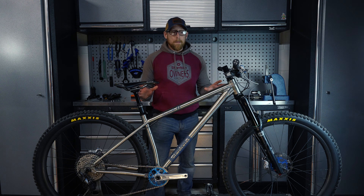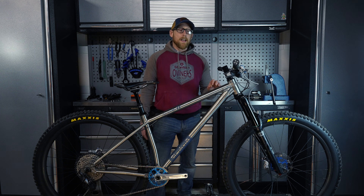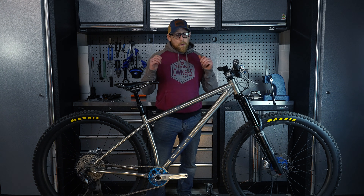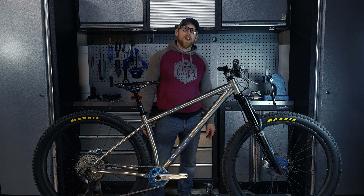Personally I absolutely love this frame. This model's been around for about five years and this is the newest iteration of it. If you want to know more, have a look at the link below and that will take you straight to our website. If you've watched to the end of this video, thank you very much for watching — please don't forget to like, share and subscribe.